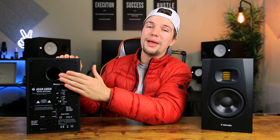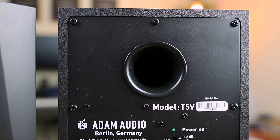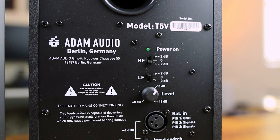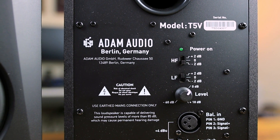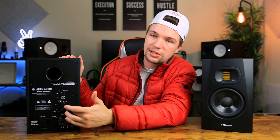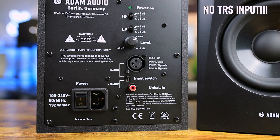Moving on to the back panel of the studio monitors, the first thing we have is the bass reflex port, which has a similar design to that of the Yamaha HS5s. We have a low-pass filter and a high-pass filter, which are there to help you get a better room setup and room acoustic design. We also have a volume knob, a power switch, XLR input, and all the standard connections for setting this up with an audio interface in a home studio.